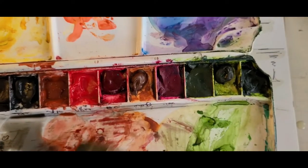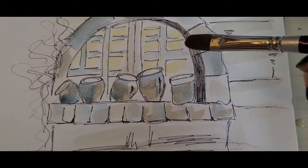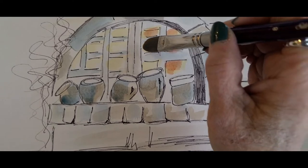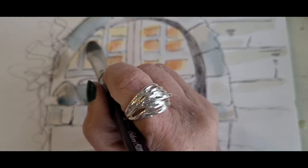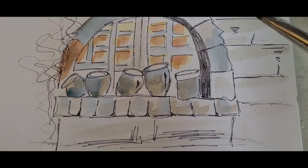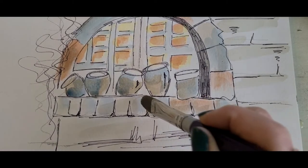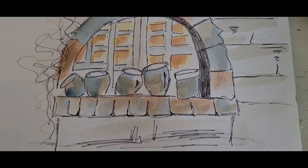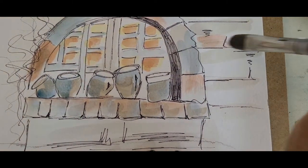I'll take some of that viridian and maybe some cadmium orange, and go over all these yellows I have here — just tinting them a little so they look like it's nighttime and someone's looking out the window. That's just a little bit of color, nothing super special. I'll put a little bit of that on the brickwork too — take this little brick that has hardly any color and do the same thing to these little guys down here. It's starting to take a little bit of shape.